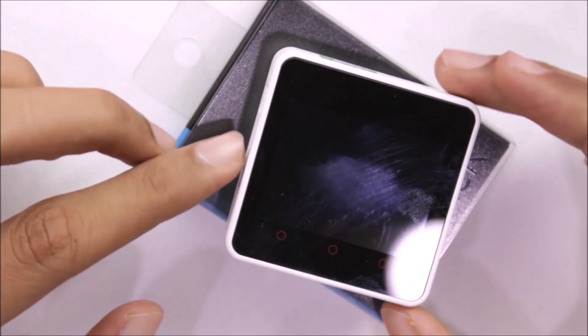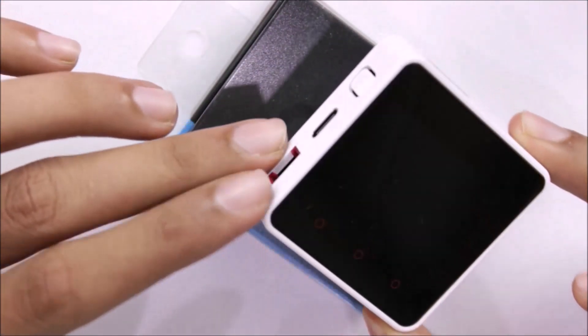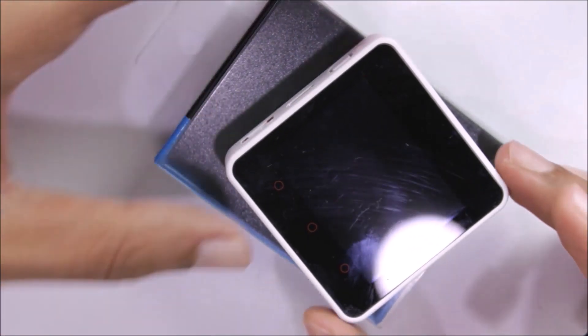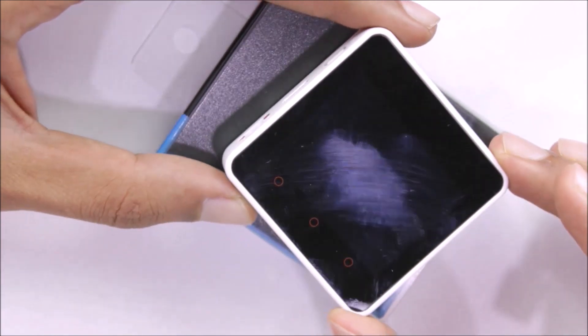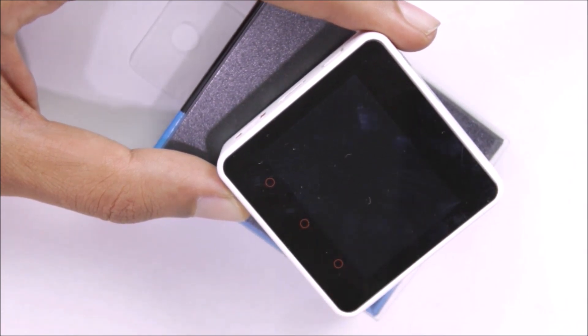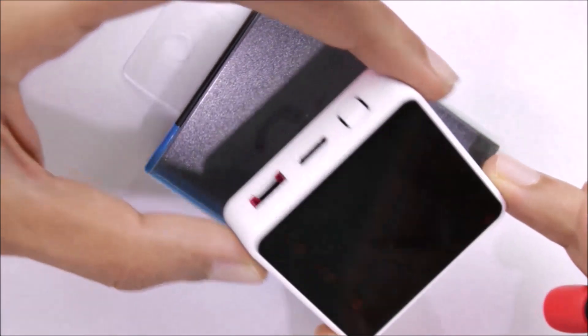Taking a closer look at the kit, we can see it has a neat square shape with a 2-inch TFT display and some buttons on its side. The module looks very rugged with a neat enclosure. This is a 2-inch TFT touchscreen with 320x240 pixel resolution, and you can also see three capacitive touch buttons which are user-programmable.